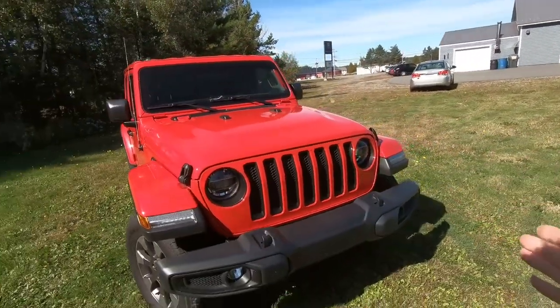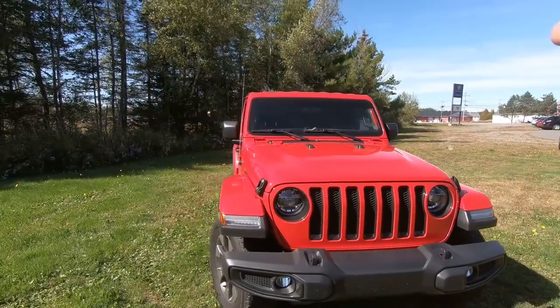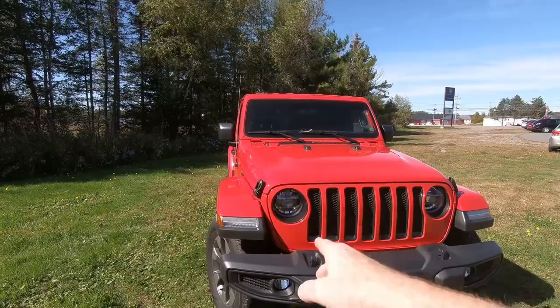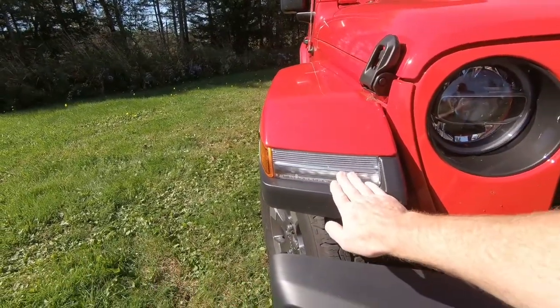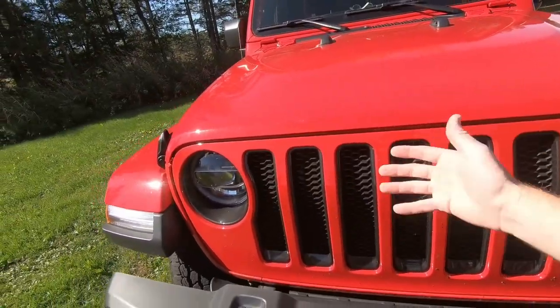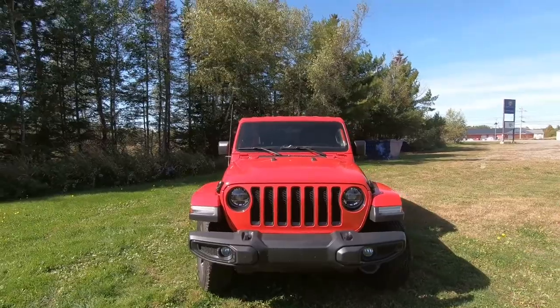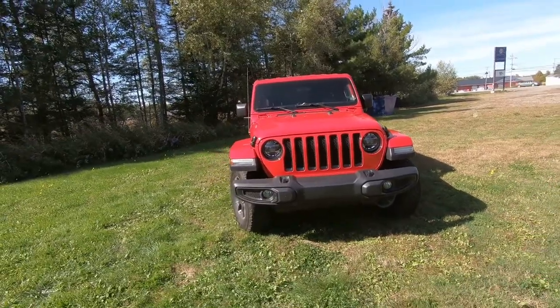As we come around to the front, it looks like a Jeep, but what they've done with this particular model is they've updated the headlights and we've got some LEDs built into the fender. This grille is sloped a little bit differently here, just very subtle differences that they've done to make it its own. And if you're a Jeep person, you know exactly what you're looking for — a little bit different than previous models.